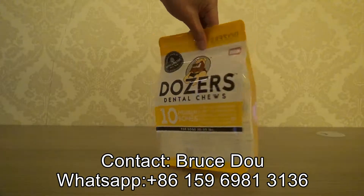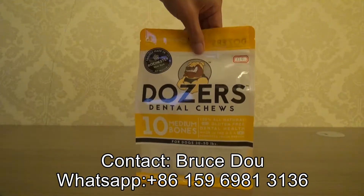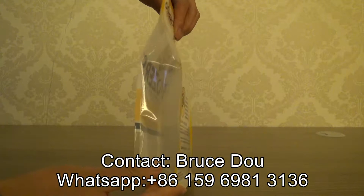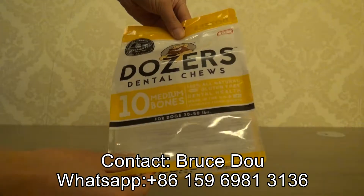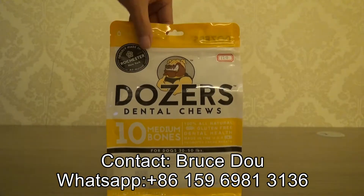This is a flat bottom pouch for pet foods. As you can see, it is clear in the front and clear on the side, so the consumers can see the products inside.